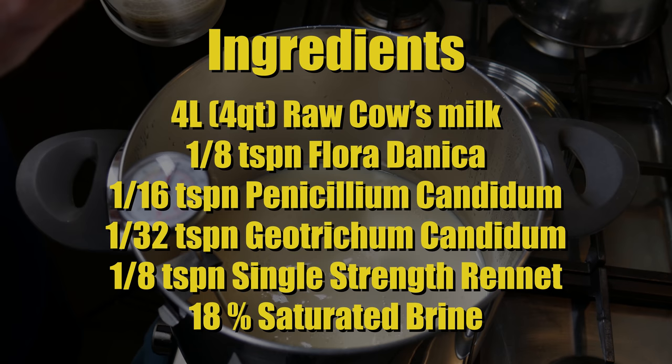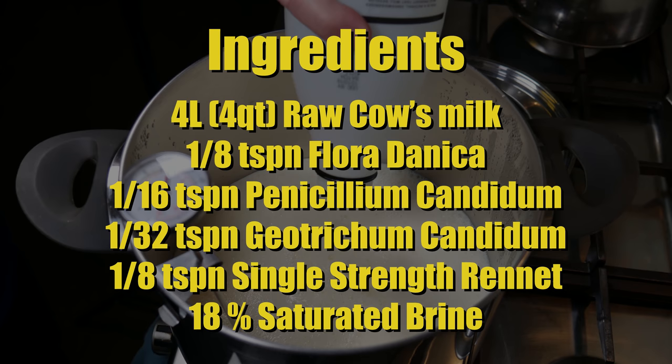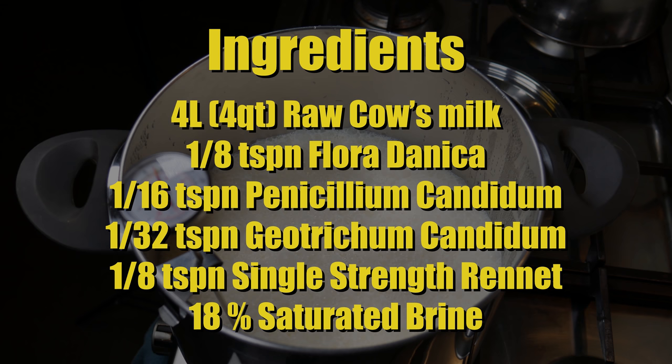The ingredients for this cheese — for the traditional Normandy Camembert — are 4 litres or 4 quarts of raw cow's milk, 1/8 teaspoon of Floridanica, 1/16 teaspoon of Penicillium Candidum, 1/32 teaspoon of Geotrichum Candidum, 1/8 teaspoon of single-strength rennet, and an 18% saturated brine.